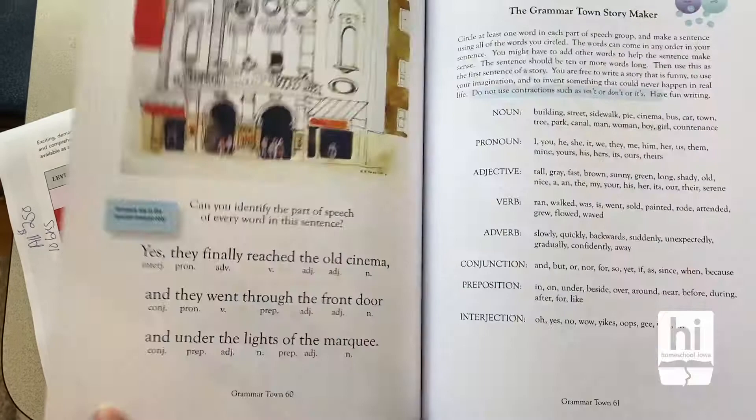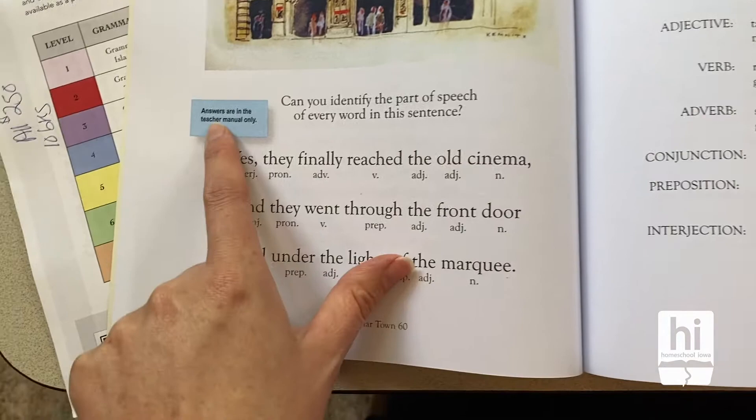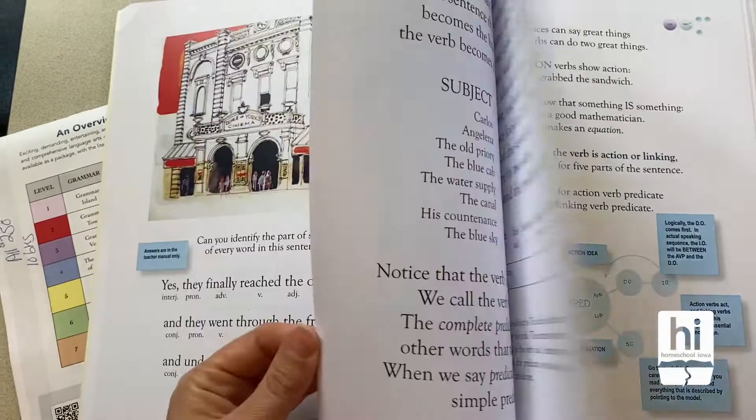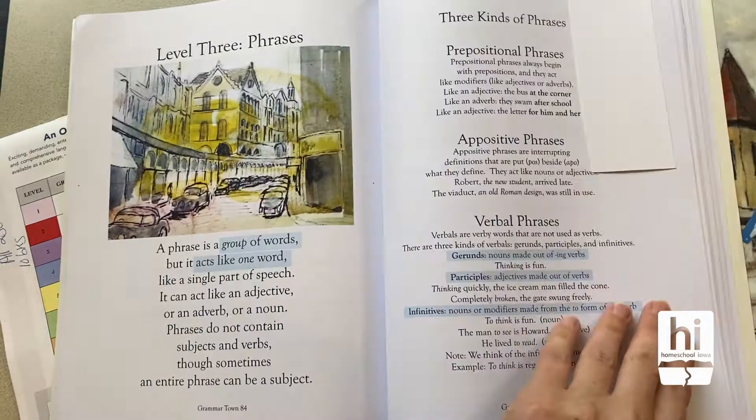The difference between the teacher manual and the student manual is the student manual would not have the answers — answers are in the teacher manual only. So what I did is I just wrote these out on our whiteboard for my kids, because there wasn't enough in the student manual that made it feel worth purchasing.